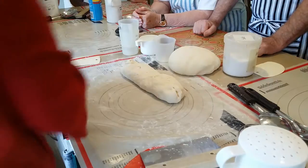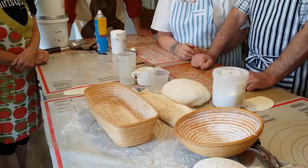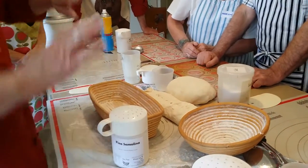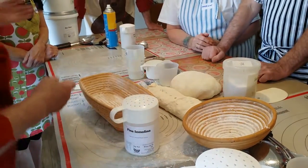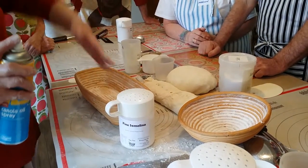Right, and that is now going to go into a banneton — like proofing baskets. You don't wash them. It's going to rise in these. Then we tip it out and slide it into a hot oven. What I have done in the past is spray these with baking spray so that the semolina stays up the sides.